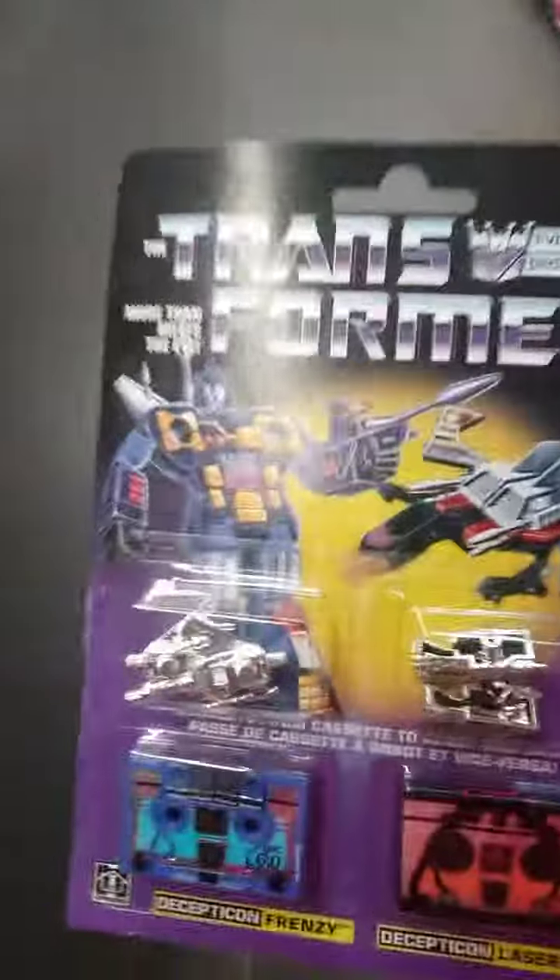Check our local Walmart, guys, because look what I just found at mine. Rumble and Laserbeak — I mean, Frenzy and Laserbeak. Rumble and Granite.